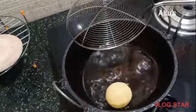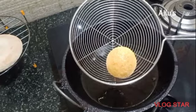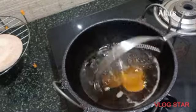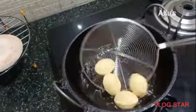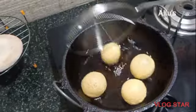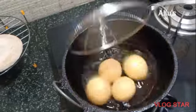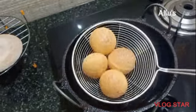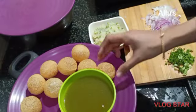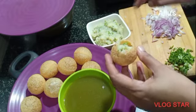Fry these paani puris on medium flame to get puffed puris. Now plating the paani puri with smashed potato, onion, coriander leaf — and serve.